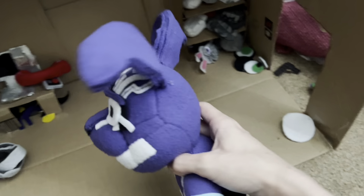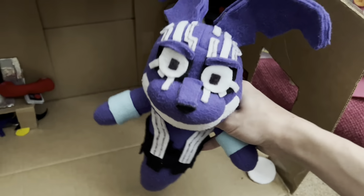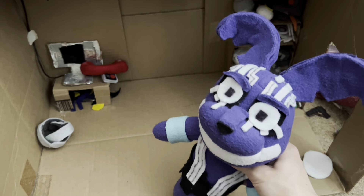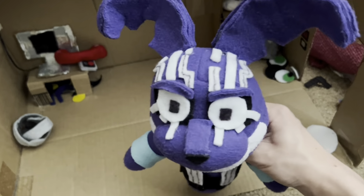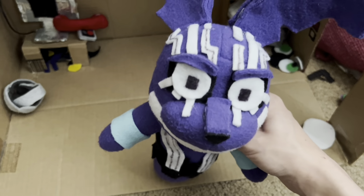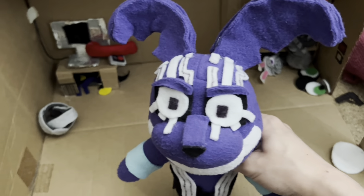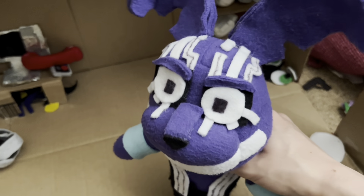That's pretty much it for this guy — not much else to say. He's MXCS, he's literally a security system. I do have some other plushies I can review, you'll probably see those later. And I'm very sorry that episode five is taking so long — I have school stuff and a bunch of other things to get done.